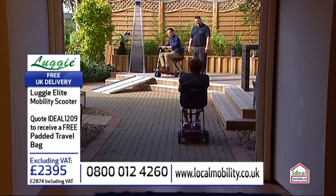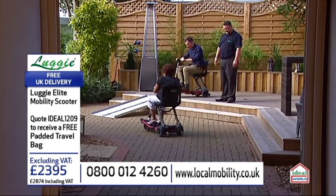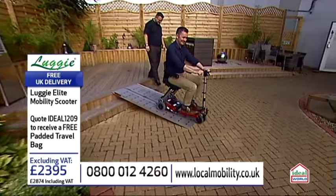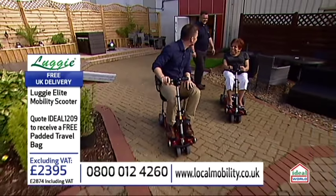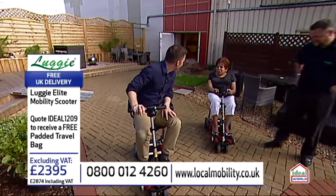I'll let you pass by, Libby, then I'll... Okay, hello again. Nice to see you again. Hi, Libby. Hello. Right, Libby, I'll just catch up with you now. Here we go. Watch out, you two. Nice to see you again. Nice to see you too. What a lovely day, isn't it? Beautiful.